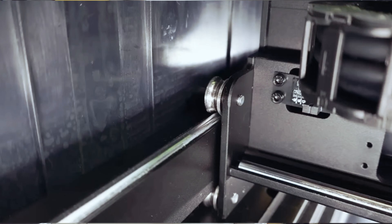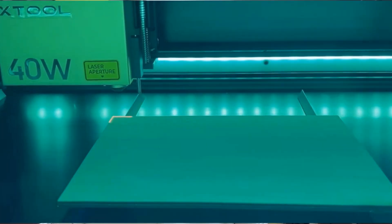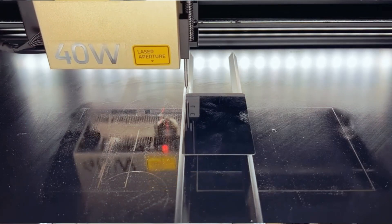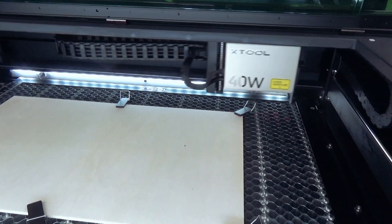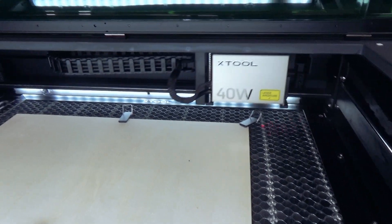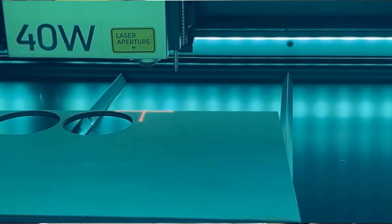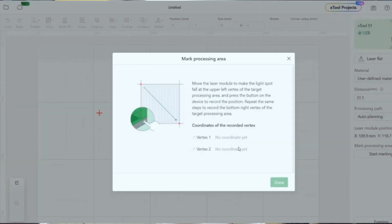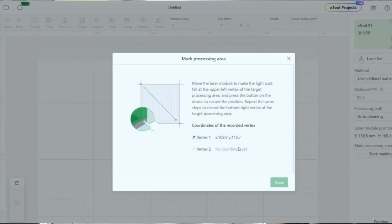It can work materials up to 133 millimeters thick with the RazorBed upgrade. The motion system uses V-slot wheels as you'll see on other machines, and the Z-axis is motorized so it can move up and down according to the thickness of the material. It uses a pin setup to set the focal length, similar to a BLTouch on 3D printers. The crazy part is that this machine can engrave and cut on curved objects — the motorized Z-axis will move up and down to maintain a constant focal length.